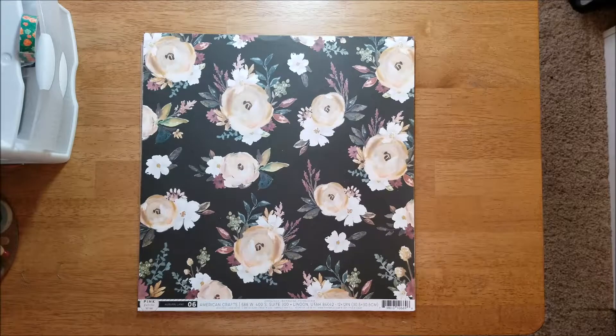Hey y'all, I got my October Click Kit the other day and I thought I would share it with you, because I just thought the colors in it were so pretty and I love the color combination. I think it'll really make some good fall layouts, and it's by Pink Paisley — it's the Auburn Lane line.